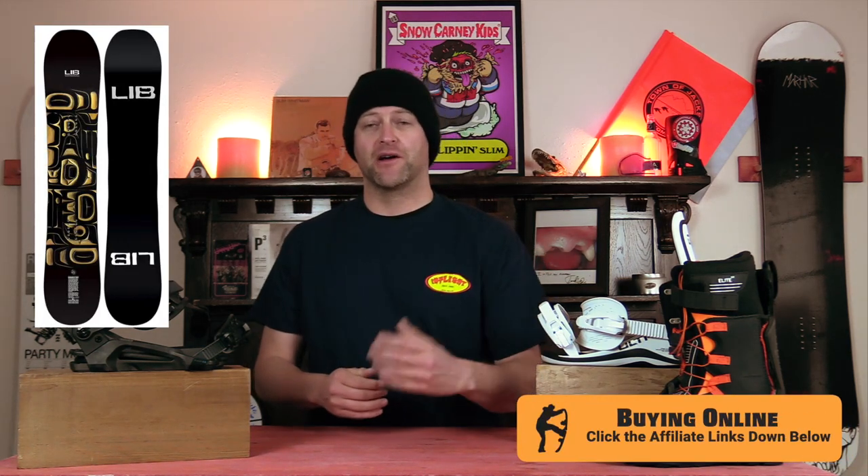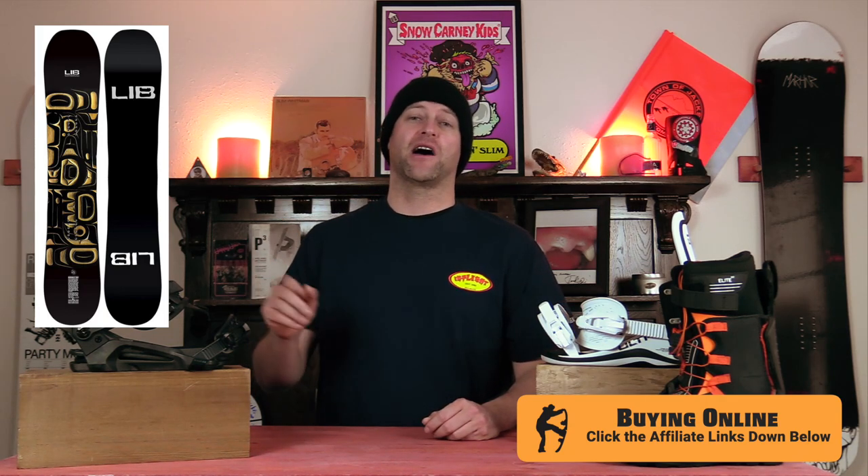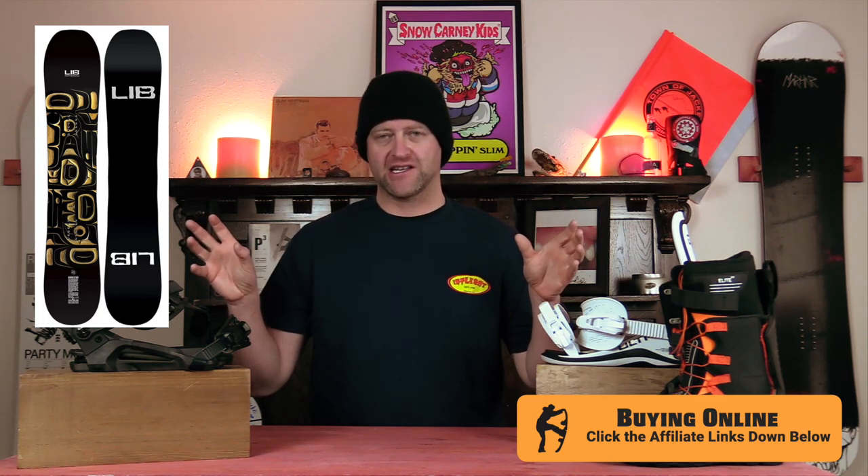And the number 1 twin-ish powder board for 2022-2023 is the Lib Tech Double Dip. I know, you probably thought I was going to say Golden Orca. Ha! Fooled ya! This thing's way better than that board in pow, in my opinion. I just love the way the shaping with the camber profile works — it's like spatula tips.